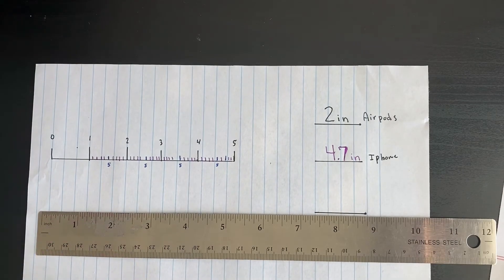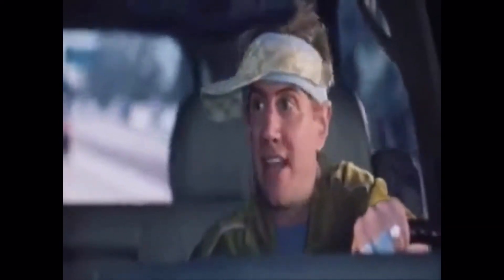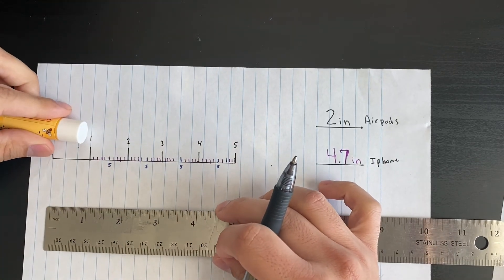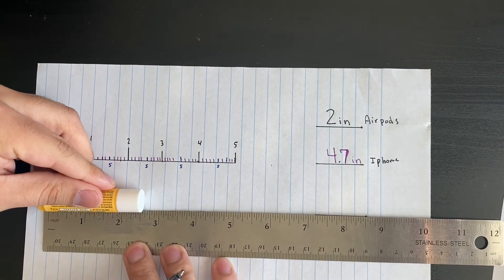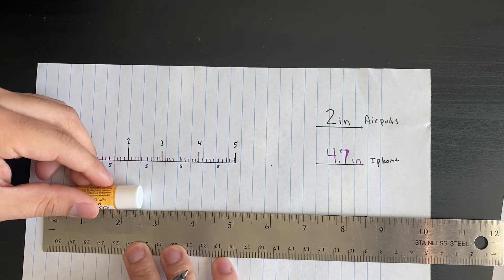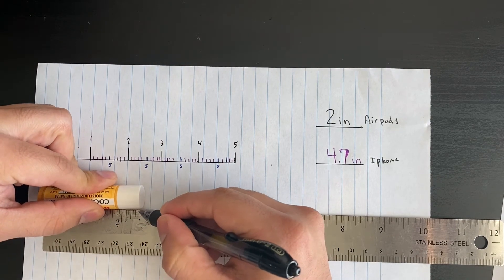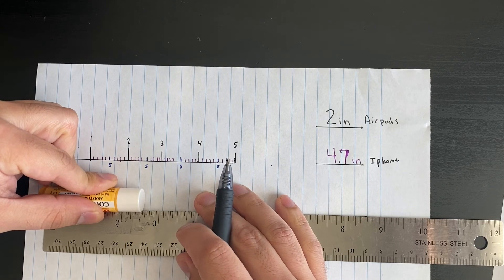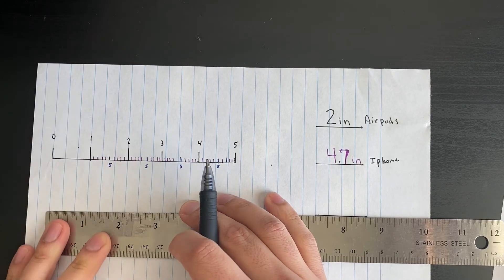Next up I have my chapstick. Let's measure it and see if it's an exact number or in between. From end to end it looks like about two point five or two point six — let me draw it out to make sure. I'll draw my ruler with the subdivision lines.